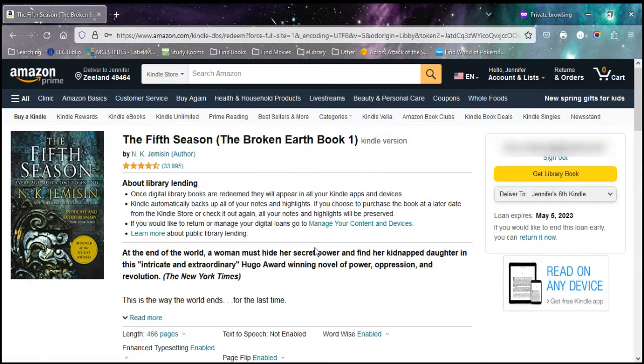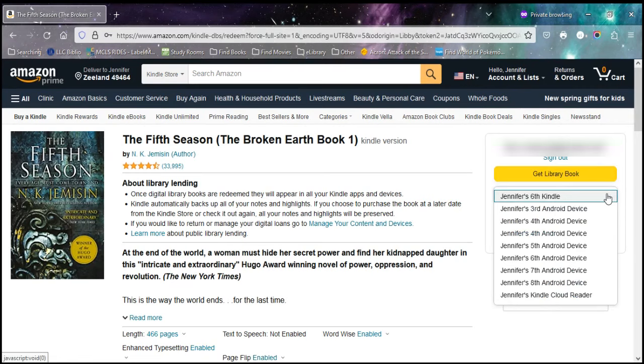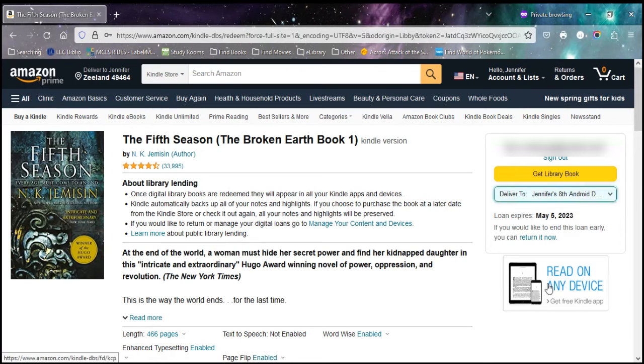This will bring you to an Amazon page describing the book you just checked out. Over on the side there is a yellow Get Library Book button, but before you press that, look at what it's delivering to. If you have more than one device signed into your Amazon account, make sure you're sending it to the correct one — if you and a partner both have a Paperwhite, make sure you're sending it to the correct Paperwhite, otherwise it can be a pain to find. Choose the correct device and then choose Get Library Book.